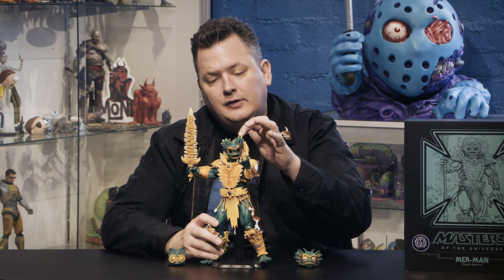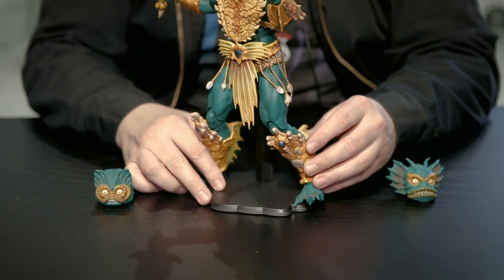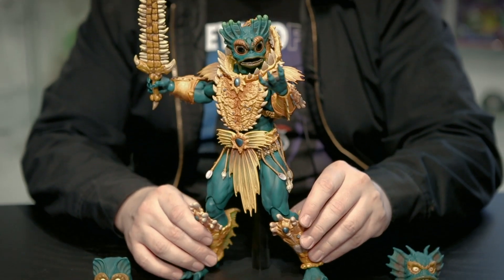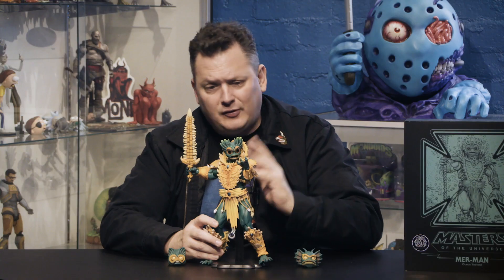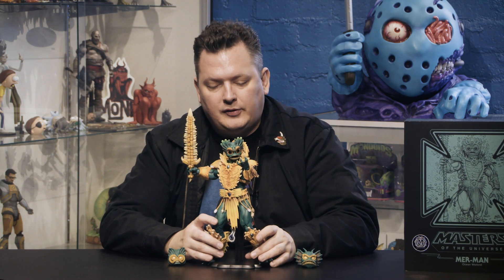Anyway, there he is — that's our Merman. At the time of this recording, the exclusive is up for order, he's shipping right now, and we still have a little bit left of both the exclusive version and the regular version if you don't want the extra head and spear — though I don't know why you wouldn't want them because they're great. Keep an eye on our site for more unboxings of toys, collectibles, records, posters — everything from all the different creative directors. But this was ours. This is Merman. Goodbye till next time.